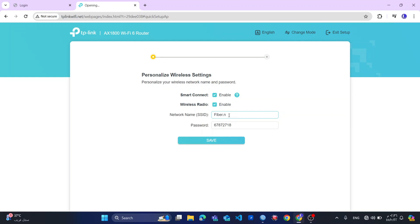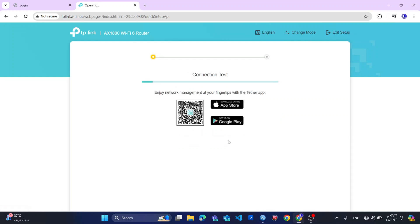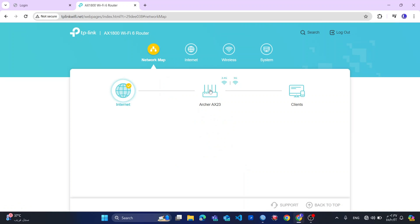So the router will automatically select the best band for your device. So I will give my network name — the SSID name — proverb.com. I will change the password later because I don't require it right now, as I already manage my security from my main MikroTik router.